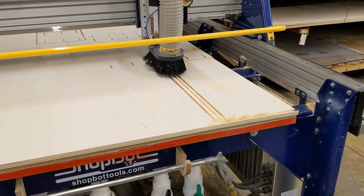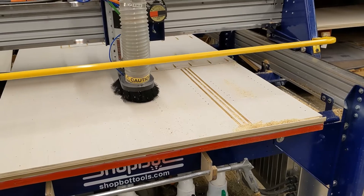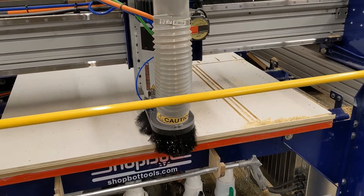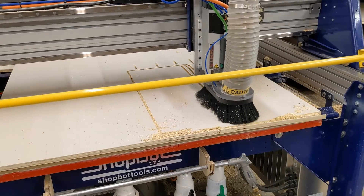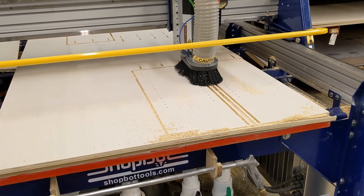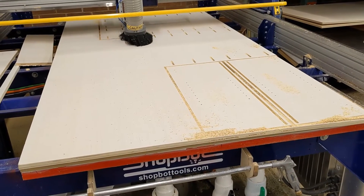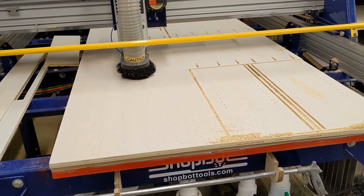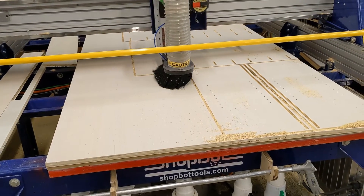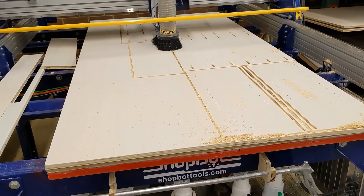All the router cuts are being performed at 18,000 RPM and 500 inches per minute, or 8.3 inches per second, allowing for great cut efficiency. The onion skin parts were cut in 1 minute and 18 seconds, and the full panels are being cut in 2 minutes and 45 seconds. This takes the full routing time to 6 minutes and 45 seconds, for a total processing time including two tool changes of 9 minutes.